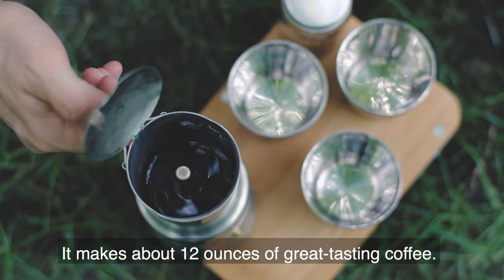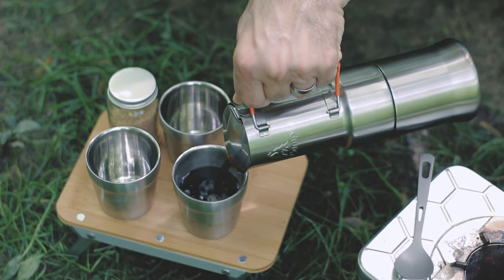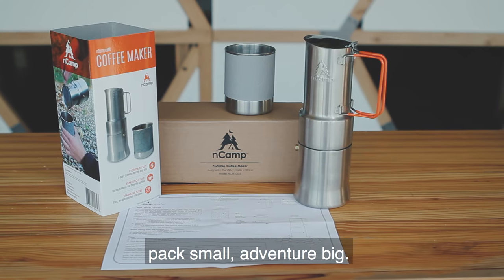It makes about 12 ounces of great-tasting coffee. InCamp. Act small. Adventure big.